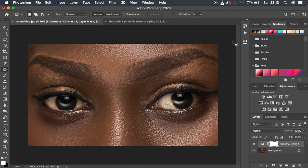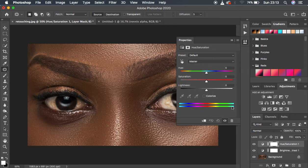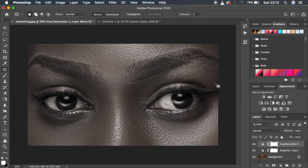The next thing you're going to do is desaturate this image. In order to desaturate, come to the Adjustments panel, then go to Hue and Saturation, and take the saturation all the way down. I'm going to take it around negative 75.